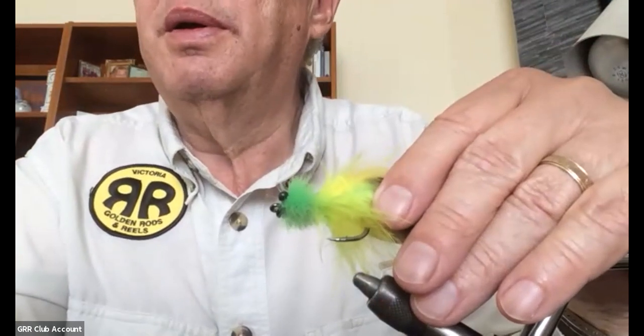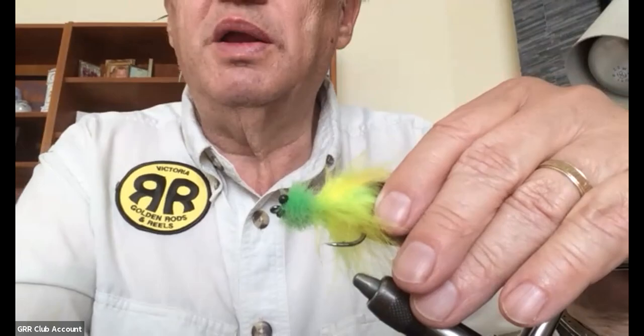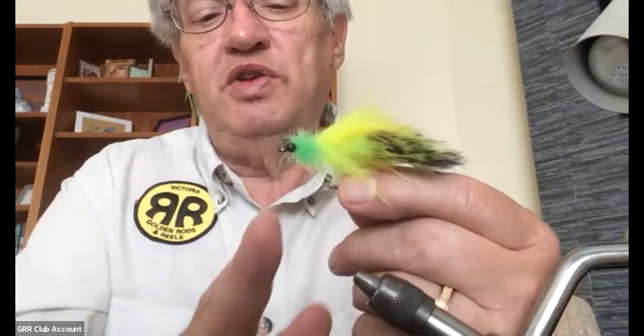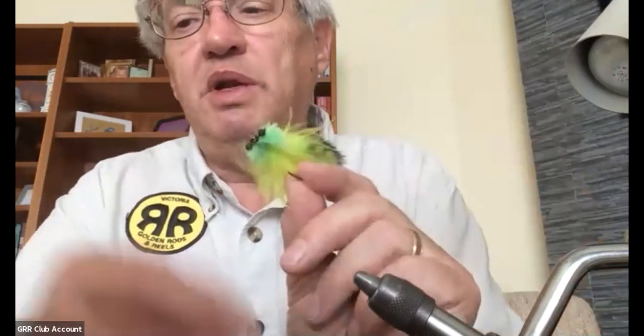One thing I forgot to include: if you want, you can throw a little flash in with it too. Just before you tie on the last marabou, you can throw a little bit of flash in. The reason for doing this was to give Tony a heads-up on how to tie the tarpon toad — which is an effective tarpon fly — and at the same time come up with something that maybe we can adapt for the fish here.